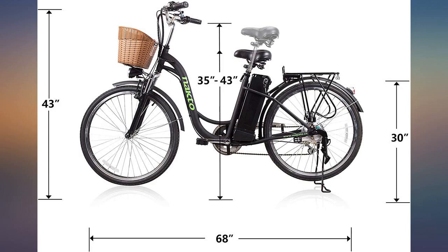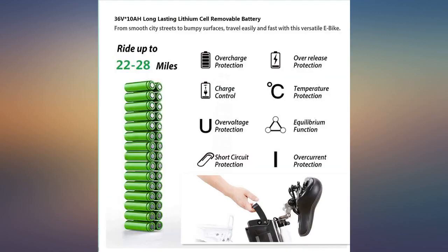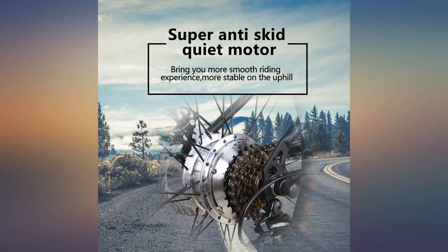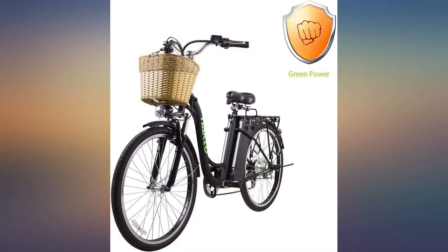I love my Nakto bike — best purchase I've made in a while. I ride it on the beach at low tide or after the rain when the sand is hard. I wish the battery lasted a little longer and didn't die so quickly with strong winds and rough terrain. Sometimes the pedal assist sticks and goes without me pedaling, which is a little scary.